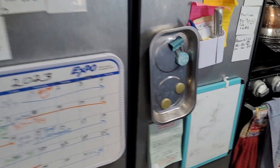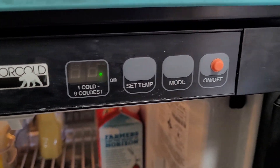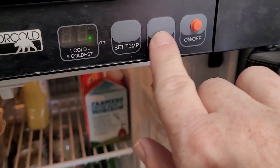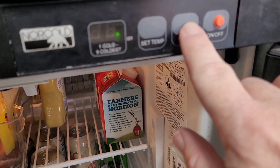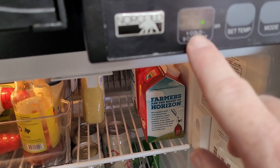This is our four-door refrigerator. It's a Norcold. It's got all the little controls right here — the on and off, which mode you're in, like if you're on propane or electric, and you can set your temperature up from cold to coldest.